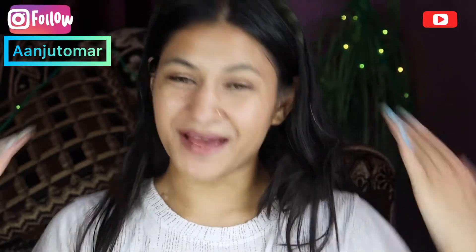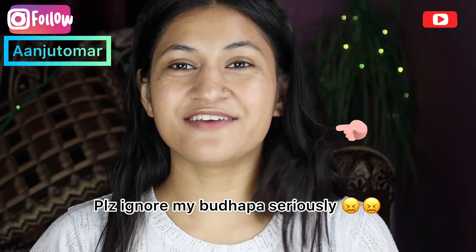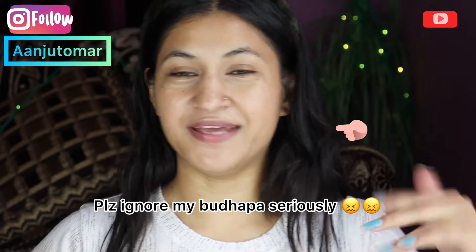Hey guys, Manjit Umar — welcome back to my YouTube channel. In today's video, I'm going to do my eyebrows.